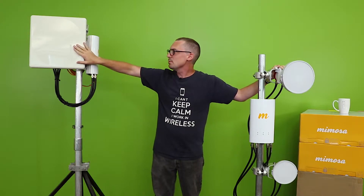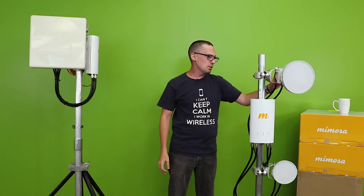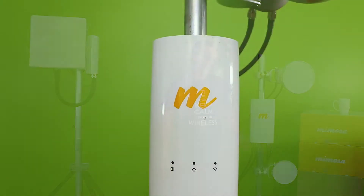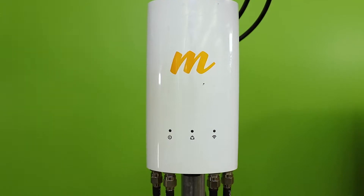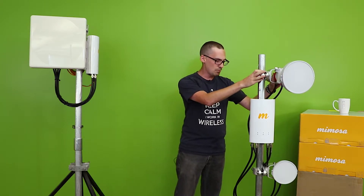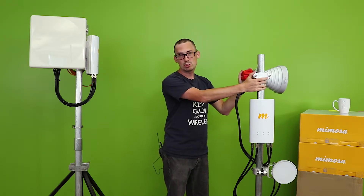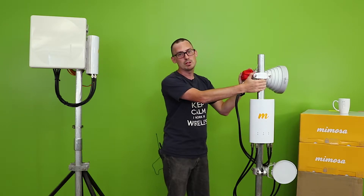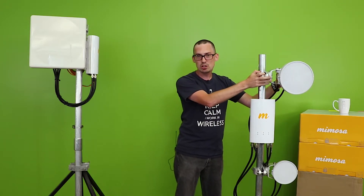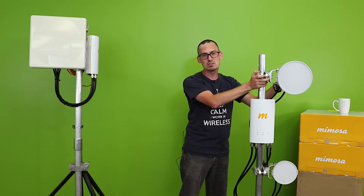We've got the RF Elements, the MTI, and the KP Performance antennas. Right here we have two RF horn antennas — they're both two-port antennas, so to maximize your output you need two antennas connected to the A5C. The RF horns are meant for high noise environments and high concentrations of customers. Most people deploy their RF element horns not facing the same direction to get more coverage, but you miss out on 3 dB of beamforming. What I recommend is pointing both horns in the same direction — you don't have as big of a coverage area, but you get 3 dB extra beamforming on your C5 or C5C connecting to the A5C.